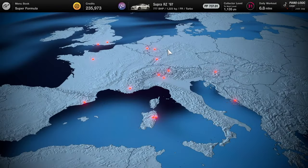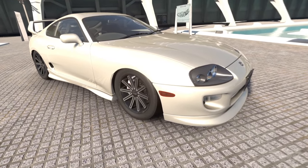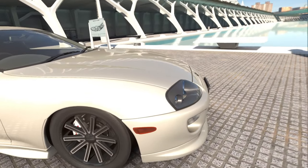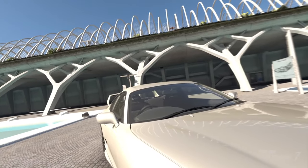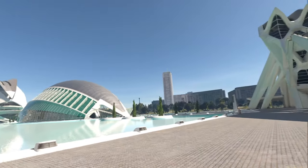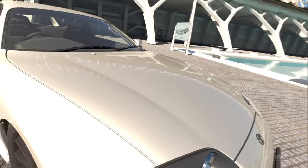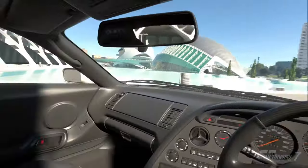One of the benefits of using a controller as well, actually, is that you can use the VR showroom, which you can't really navigate very well with a wheel. Like, I can move around a lot easier — you can have a look at your car properly. It kind of lets you jump in and take a look at everything a lot easier.